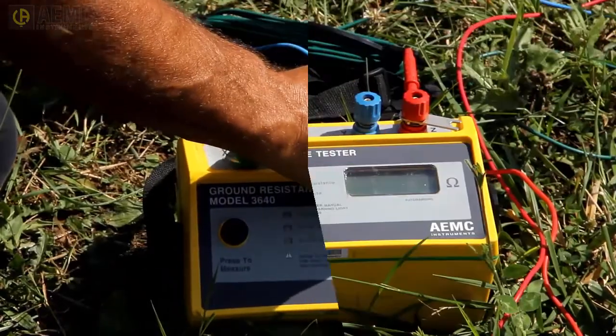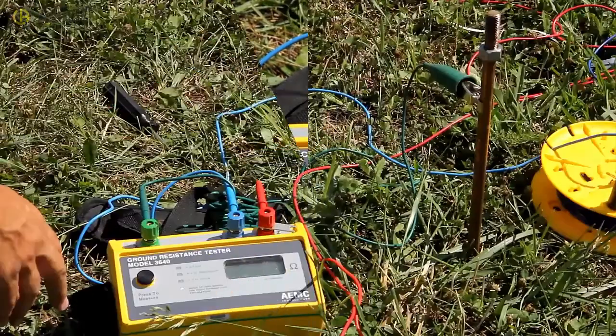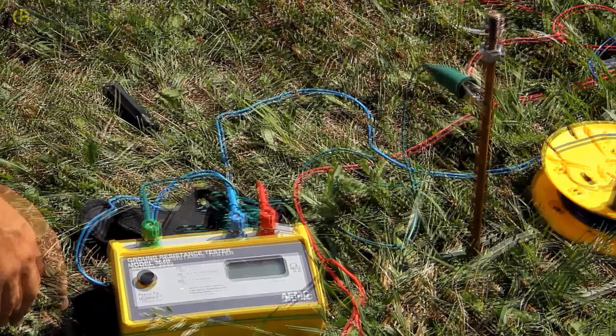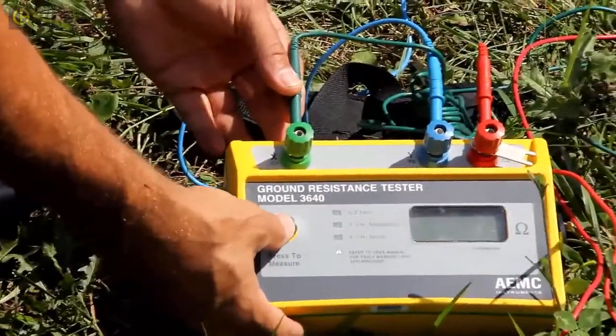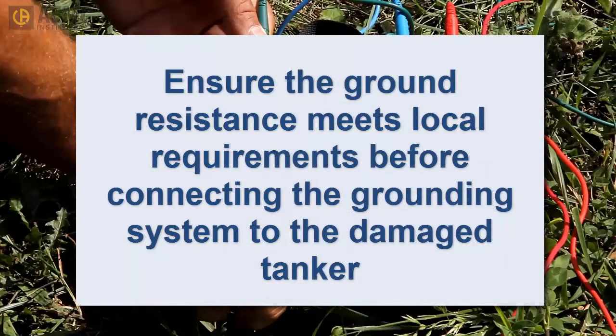Similarly, use the blue lead to attach the potential electrode to the instrument's blue Y terminal. Finally, use the green lead to attach the instrument's green X terminal to the grounding rod. To take a measurement, simply press the button and wait a few seconds for the reading on the display to stabilize. In some jurisdictions, a resistance under 1,000 ohms is acceptable for a temporary grounding system in this application. Other jurisdictions require the resistance to be under 25 ohms. Be sure you know the requirements of your location before connecting any cables and pumping equipment to the damaged tanker.